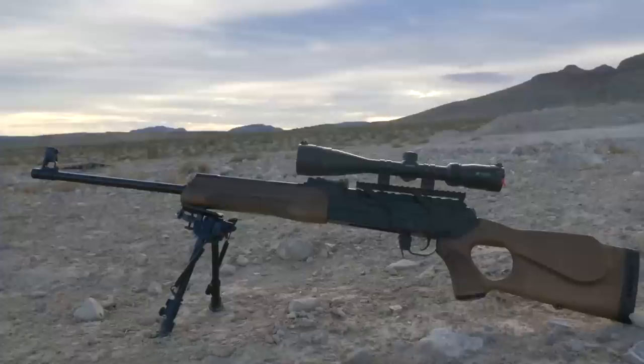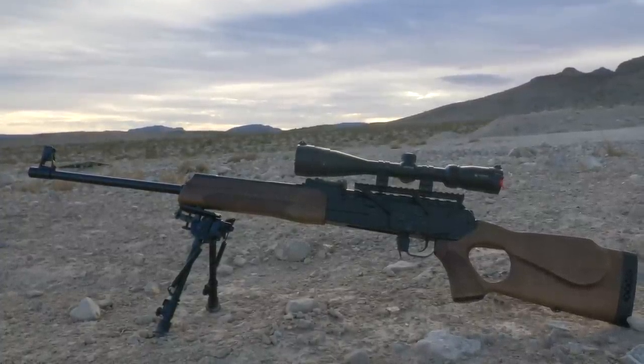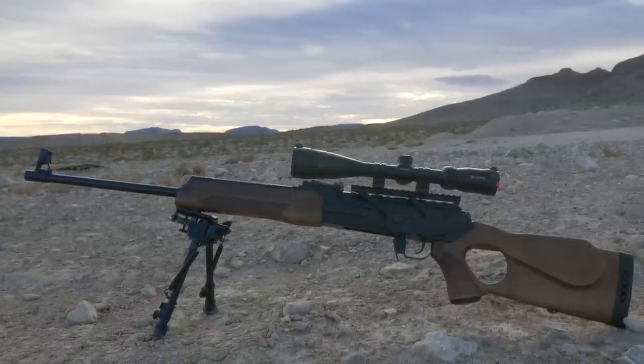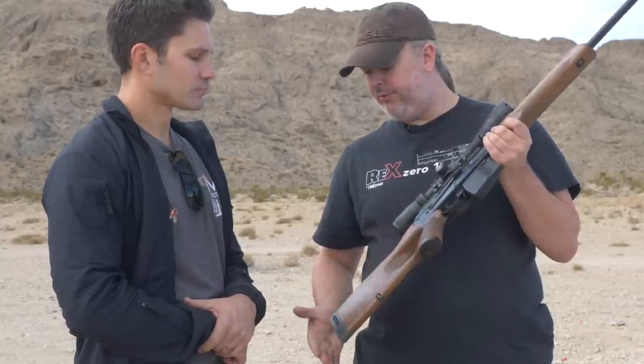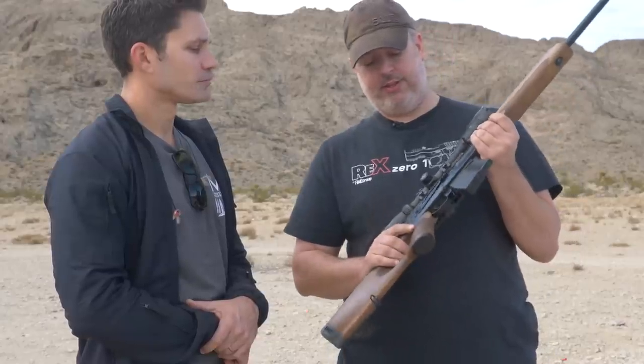They all come with walnut furniture, so you're going to get that custom color and grain each time depending on the caliber. The grip grain varies a bit but it's very comfortable, with a nice rubber buttstock. Very easy to maintain and very reliable.